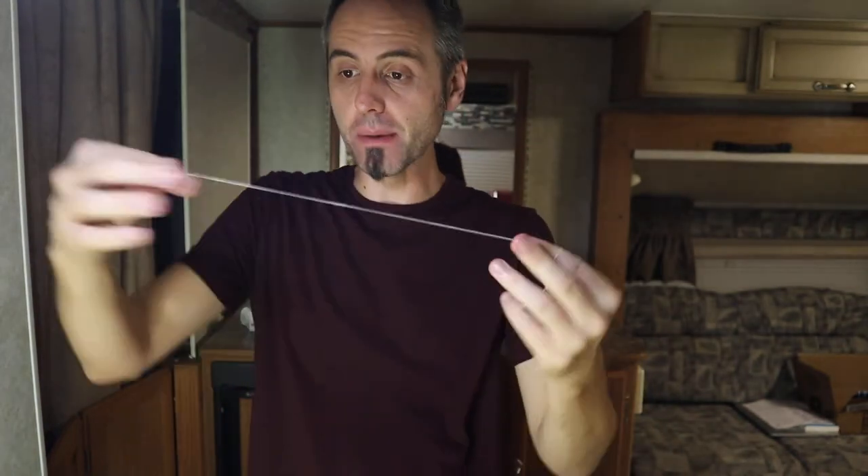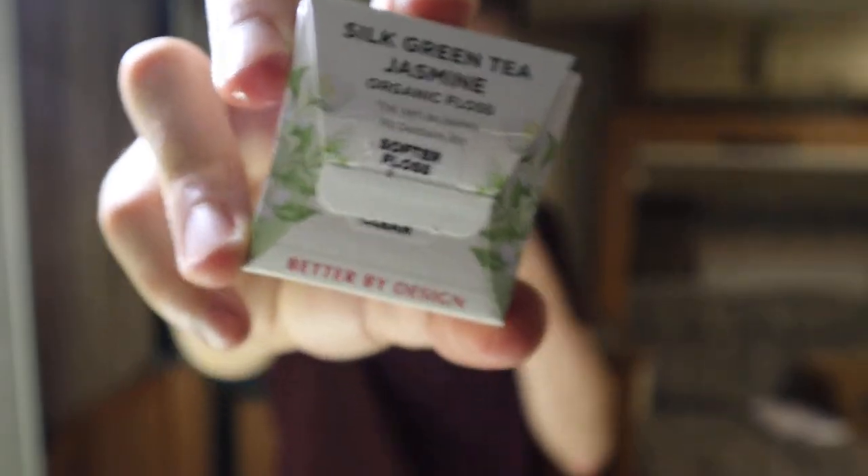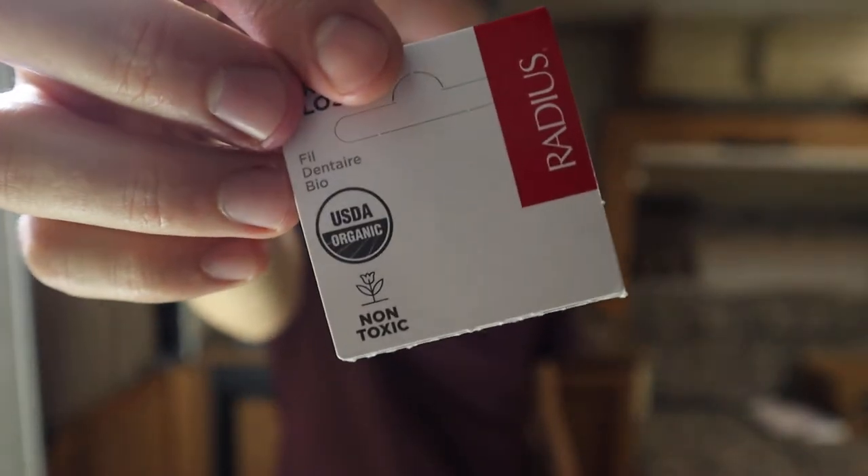I have to say, guys, I am impressed with this stuff. If you guys are looking for some solid dental floss that's organic, biodegradable, made in a sustainable way — if you care about all that stuff — definitely check this out. It's made by Radius. The company is called Radius, and it's all organic.